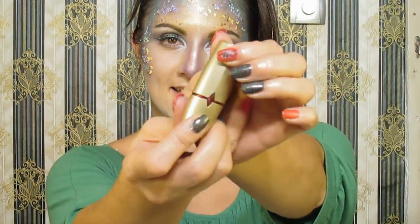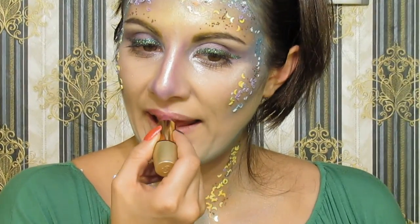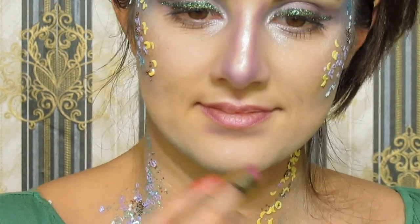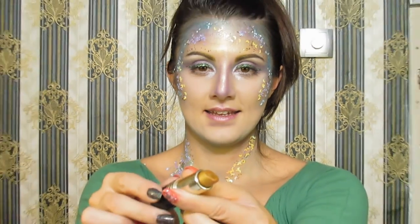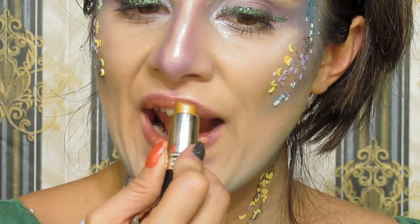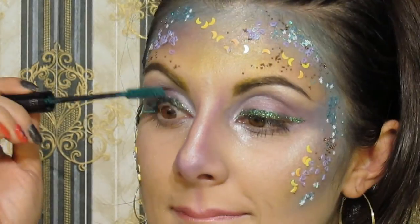Today I'm going to combine two lipsticks: the first is this purple one, and the second one is gold — of course it's gold! For the finishing touch, I decide to put on green mascara because it will complete my mermaid look.